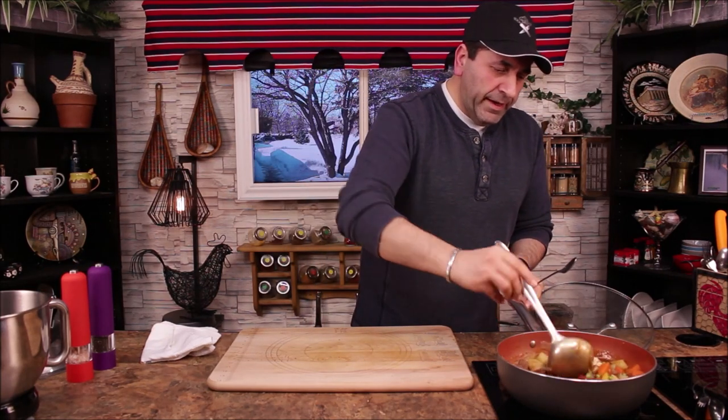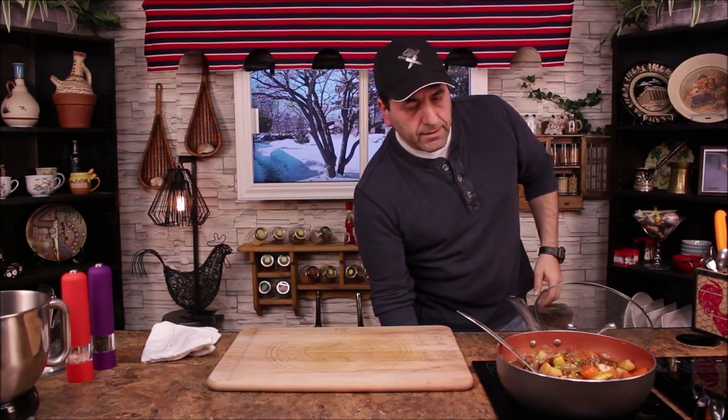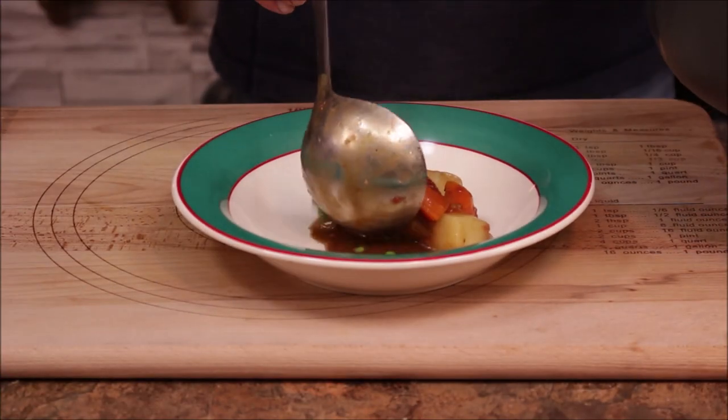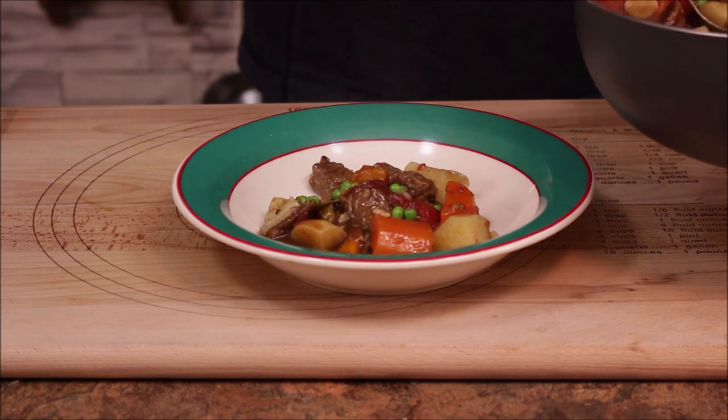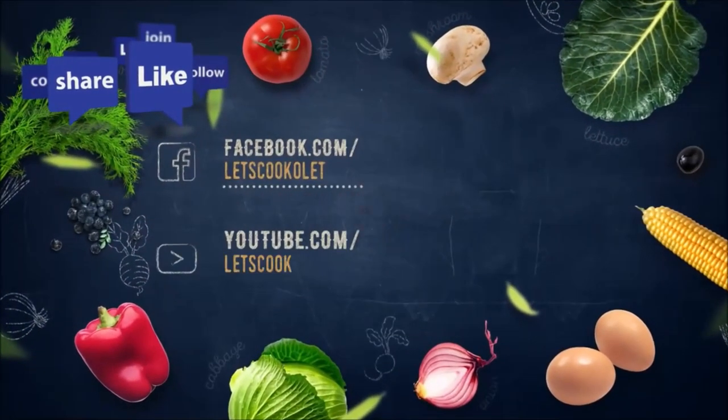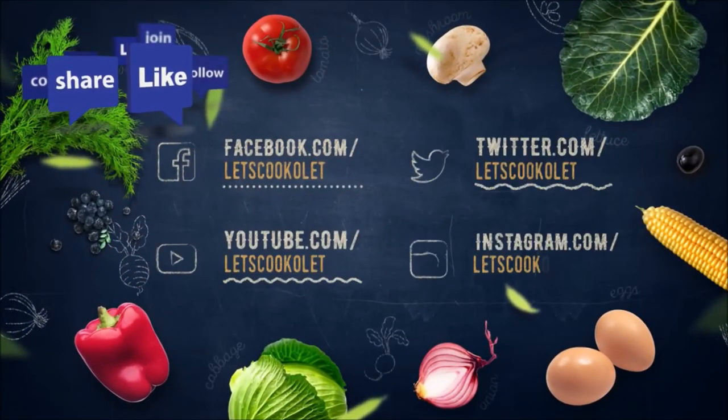Give it a little mix, then plate it up. Mmm, yummy — voilà! Look at this, it's your Irish stew, all yours to enjoy. Don't forget to like and subscribe and we'll see you next time — take care, bye bye!